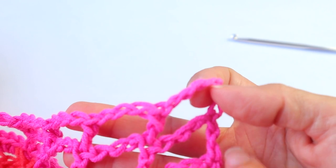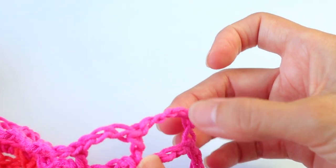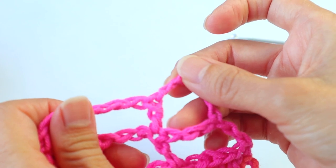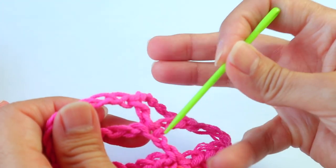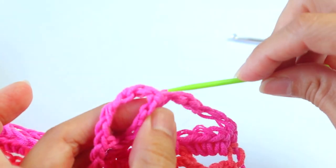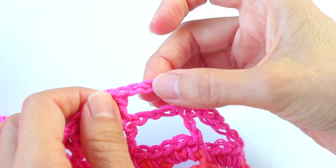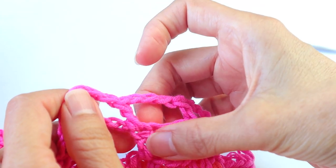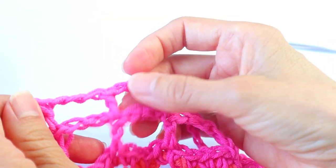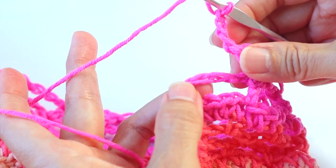At the end of row 38 we did that last double crochet in the turning chain. For row 39, chain six, then double crochet into the top of the double crochet below — entering into the two strands. Then chain three, and again double crochet into the top of the double crochet below. Continue that across — chain three, double crochet on top of the double crochet. Do the last chain three, and then double crochet on top of the turning chain.